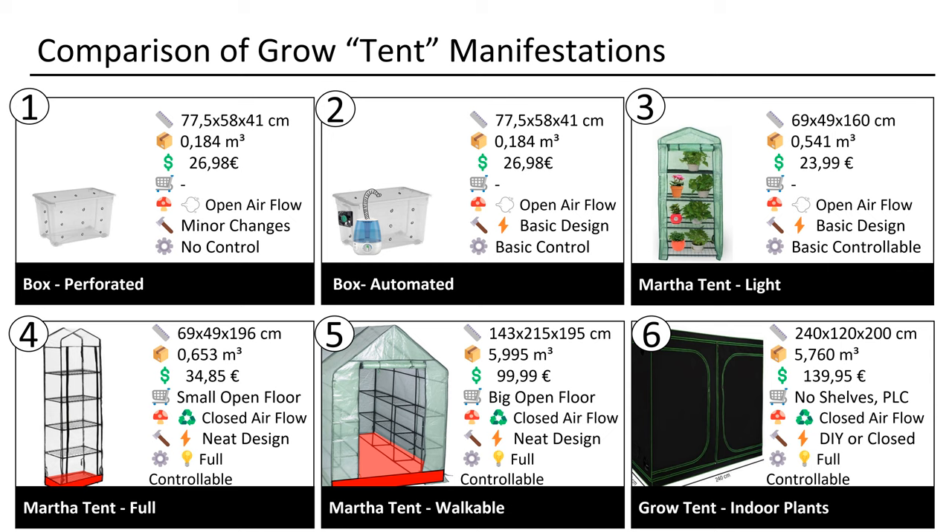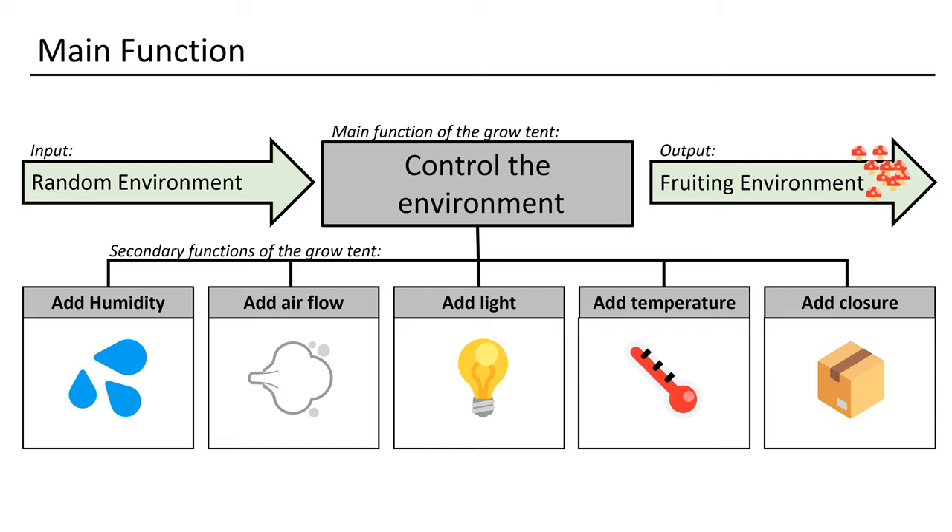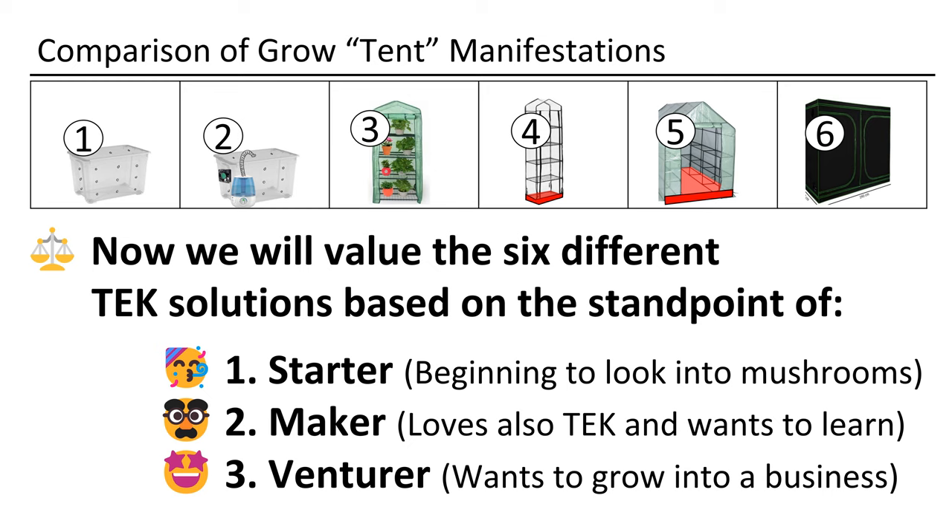So now you have all the facts. At the end I will give you links to all the products. Do you know already which design is the right one for you? Great — skip to the end. Let's look at how one would make a rational decision. The main function of the box or tent is to control the environment — to have happy fruiting mushrooms. Since every mushroom is different and every one of you is also special and unique, we still have to declare three different mushroom-loving person types: the starter type, the maker type, and the venturer type.